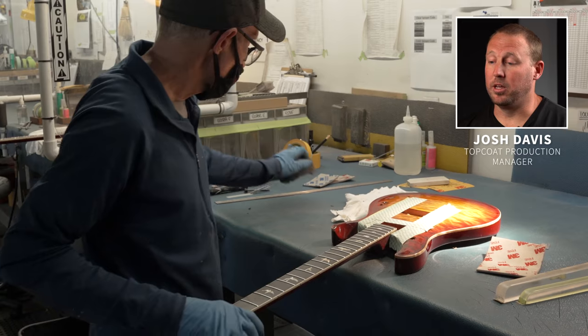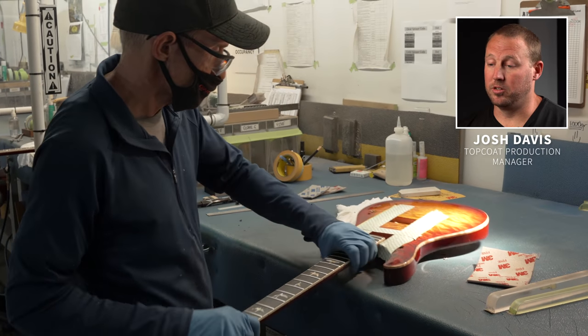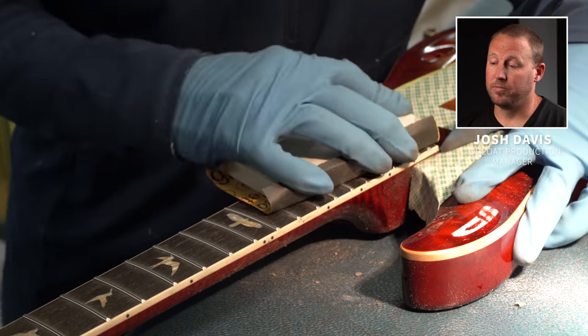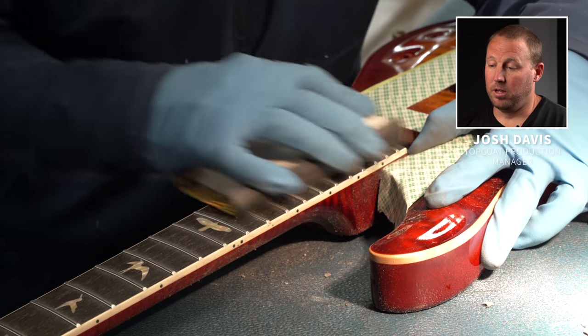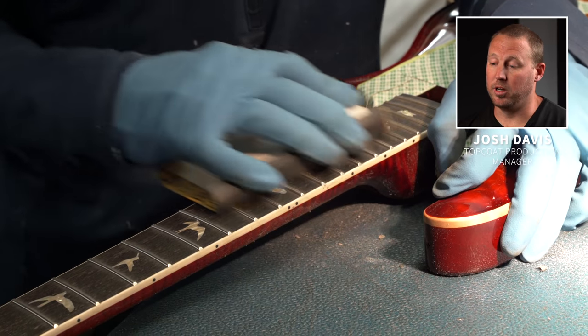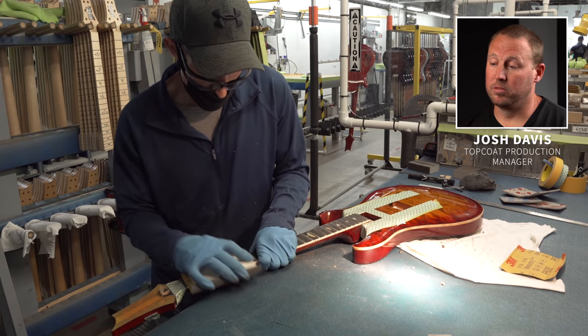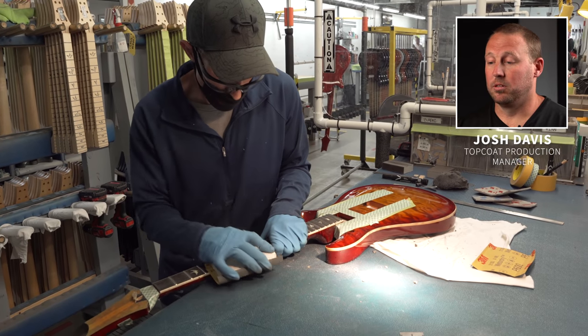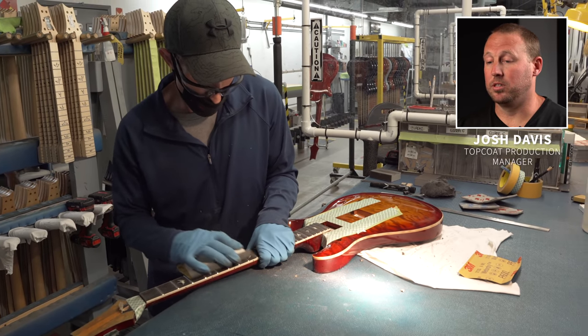After the fret level process is complete, you go back over the frets with 600 grit and then 1000 grit with a flat marble block to top the frets. If the frets aren't completely flat after the topping block, you'll get buzz when trying to play notes and tones. After the fret level process, the guitar goes through our wet sand process.